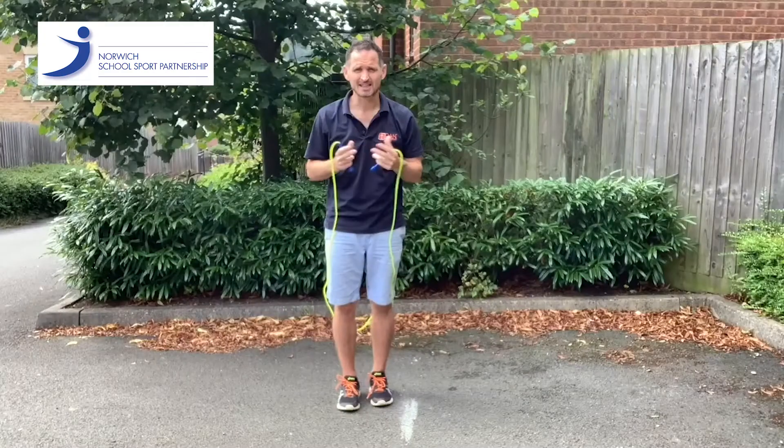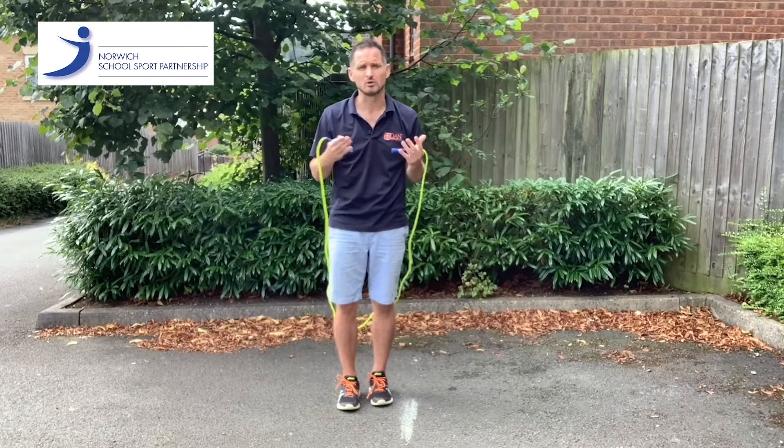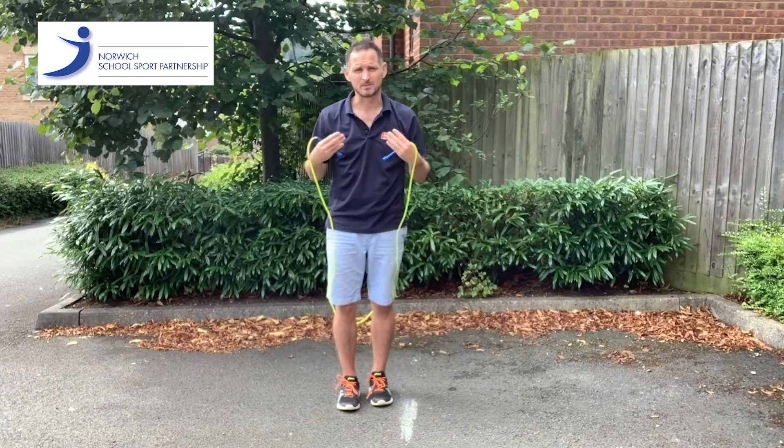Welcome to the Norwich SSP, Dan the Skipping Man Challenge series for secondary schools. It's now time to show you how to do a slalom. For this one you need to be springy.